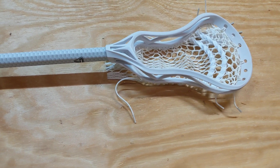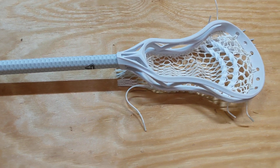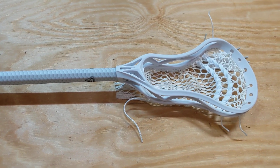Hey guys, Sandhills Lacrosse Association here. I'm going to talk to you for a second about an impulse buy that I made — a coronavirus impulse buy. I'm filming this on a sheet of plywood because my surfboard is broken and it's taking up my entire workshop.